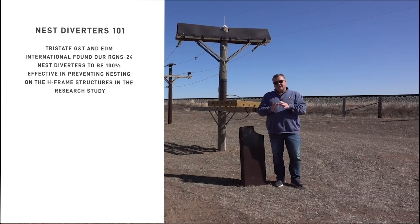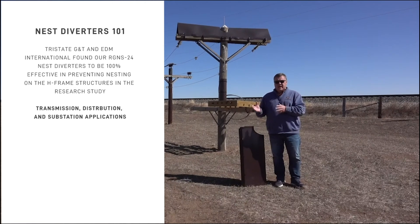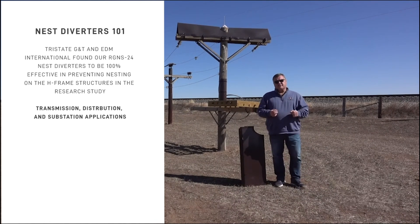When we looked at this, we learned from all of that research and decided that there are other areas on transmission lines, as well as distribution and substation, where nesting can occur. We started to develop standard products and custom products for those customers.